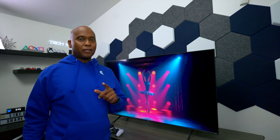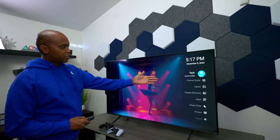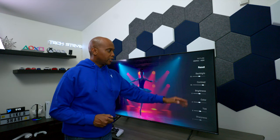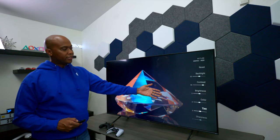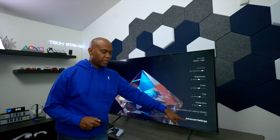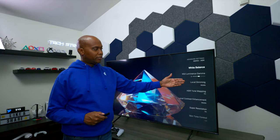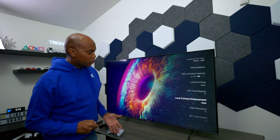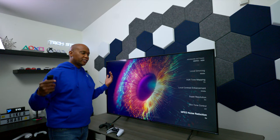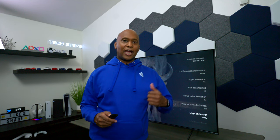One really impressive thing about this TV is the level of picture control. You can hit the menu button, go to picture, and have full control over backlights, contrast, and brightness. Going down to advanced settings, you can control white balance, local dimming, tone mapping, local contrast, super resolution, and skin tone — so you can really fine-tune the picture quality to your preference.